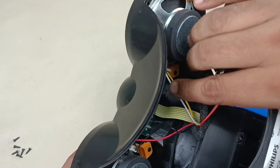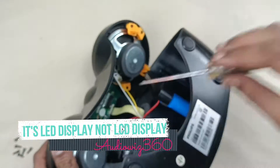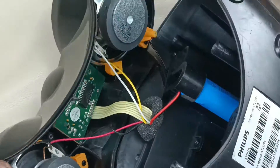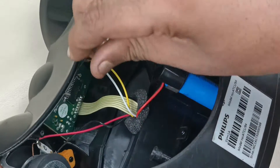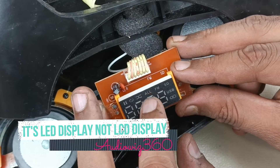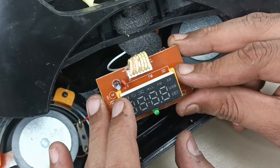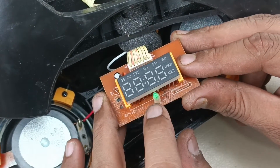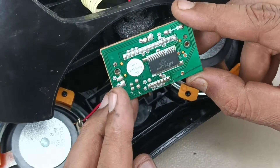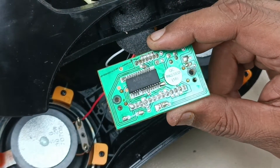Now let me remove this LCD display here — 2 screws are there. This is the LCD display. It has a battery indicator, which input is selected — FM, SD, USB, repeat, all and random selection, play, pause. These are the counters it can display. This is the on/off indicator and standby indicator. At the back side there is only one chip from Artschip — this is the display chip, HTJ628B. I am zooming in here.